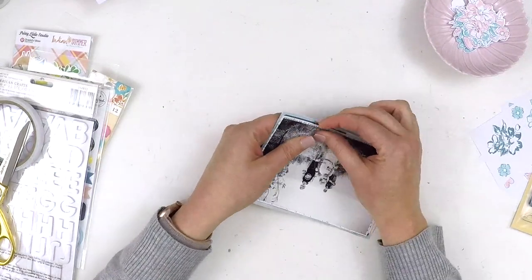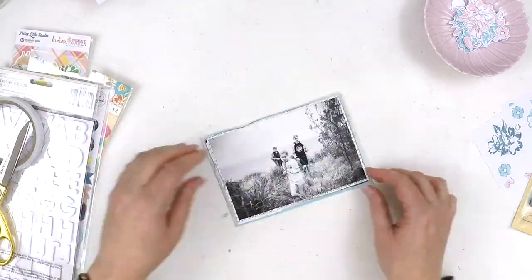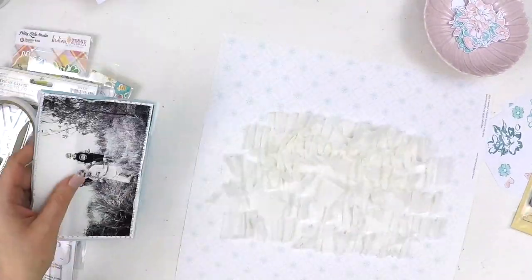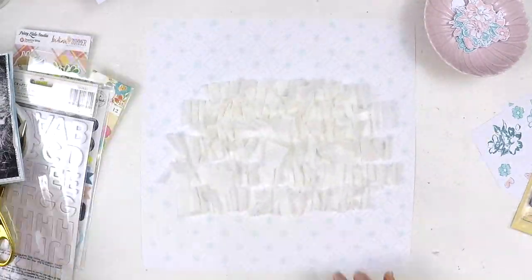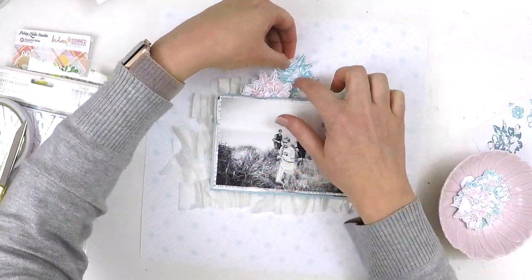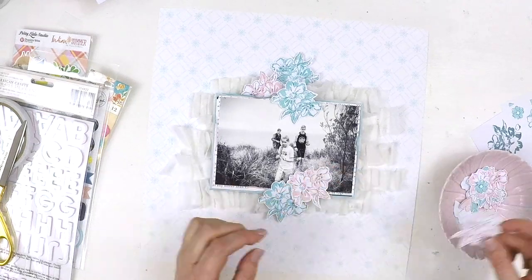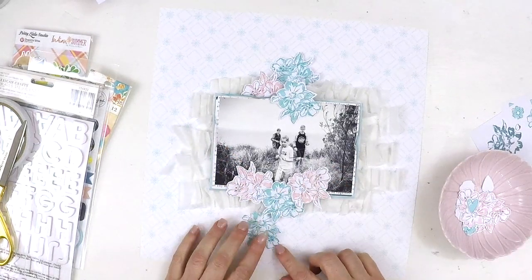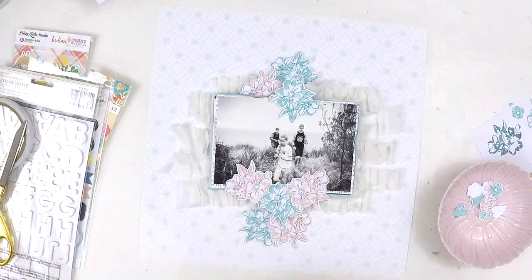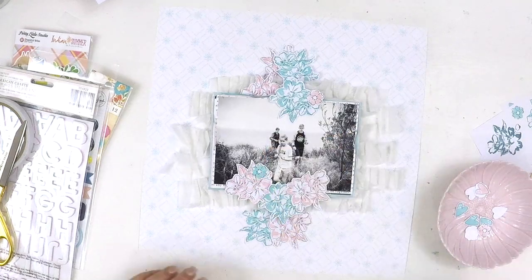I managed to capture all three children in that one motion, which was really lovely — it's a special photo for me. Here I am just ruffling up my edges, really making that textured feel around my photo so it really stands out. Then I'm going to add that to my ruffled page and start thinking about my embellishments. As you saw in the beginning of the video, I'd already stamped out some flowers. The stamp set I've used is in the main kit from the beautiful new Dear Lizzie collection — that collection has just stolen my heart.